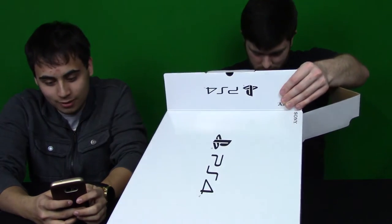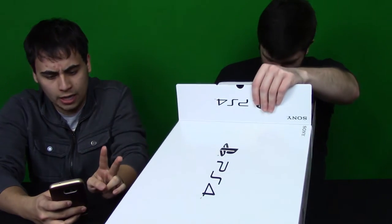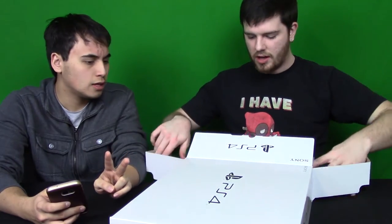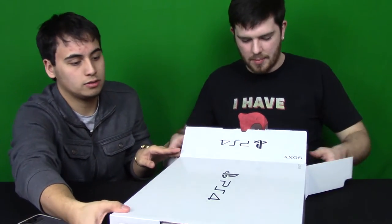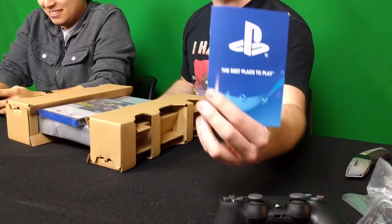It's got two USB 3.1 ports and an auxiliary port. Why do I feel like I am opening this the wrong way? There we go — oh, it did come with a physical copy! Hot damn! Unless it just gave me an empty box with no disc. We got the 'Best Place to Play' branding right there.